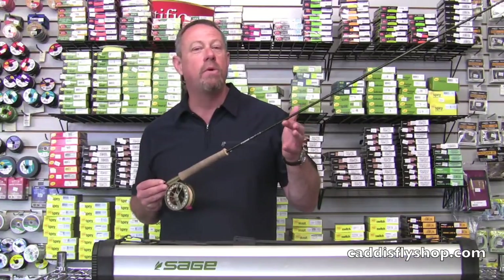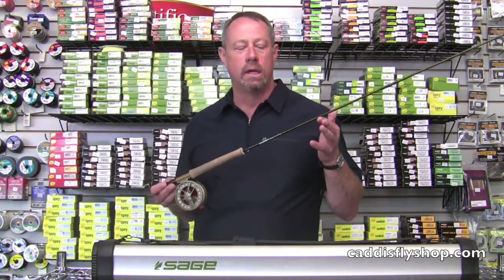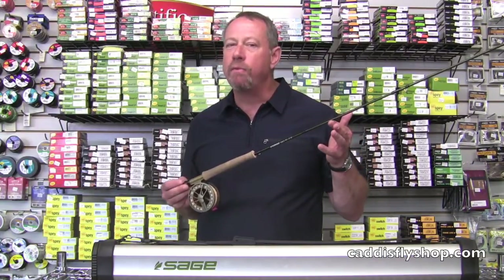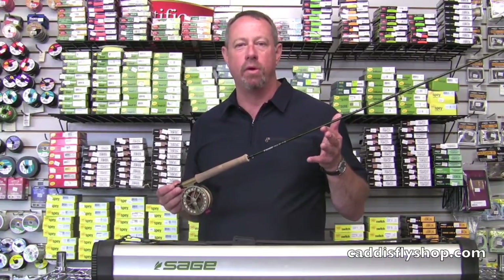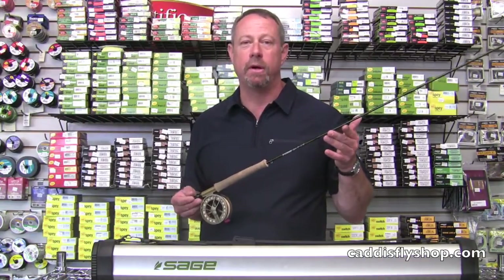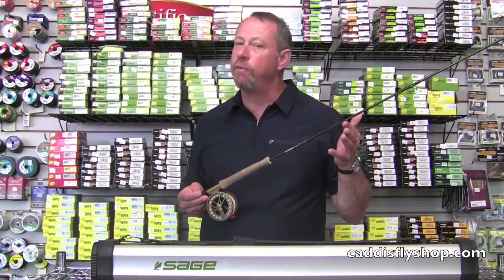Slow action but with performance. This is a slow action rod with a wonderful action — it's never been done before. It is a rod that to try it is to like it. It's not a rod that's going to fold up on you. It's a beautiful, accurate line to cast, based on the kinetic story you're probably familiar with from the One rods — slow with performance.